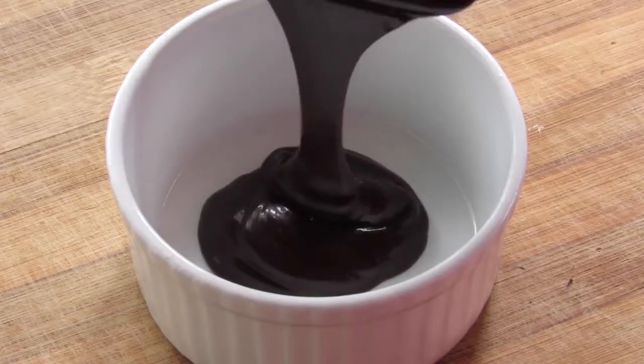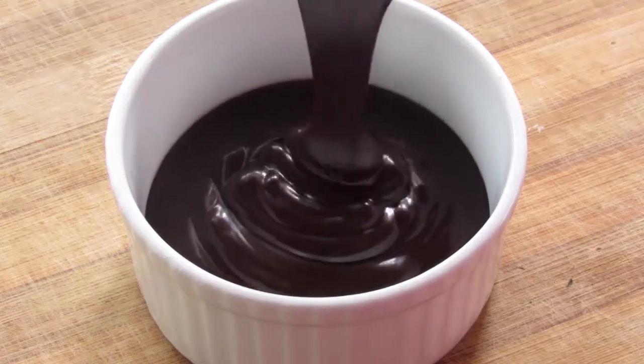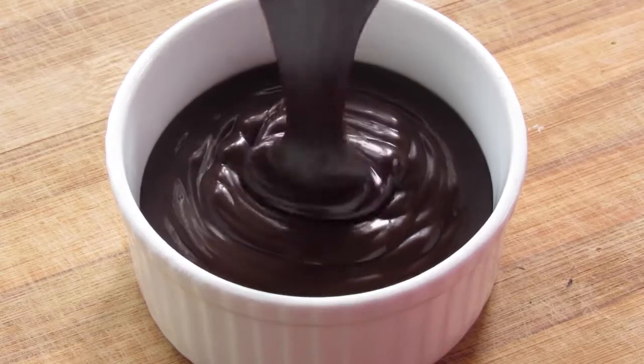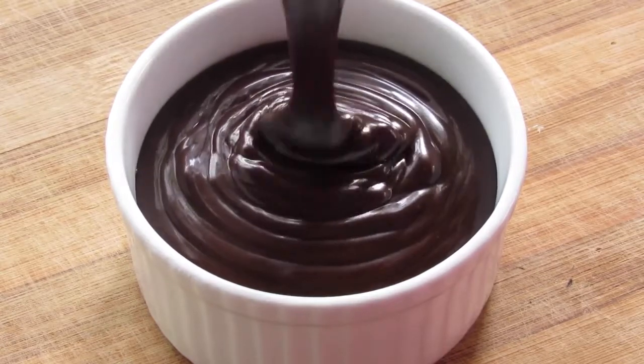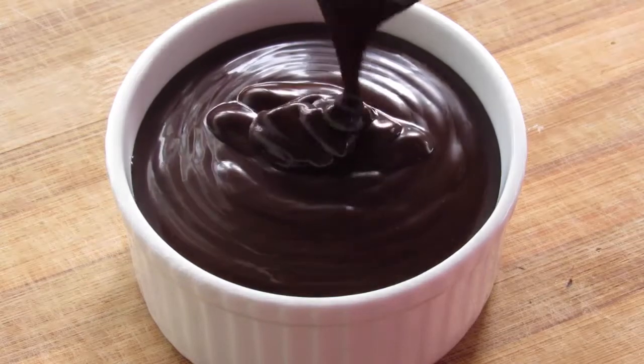Hey guys, I'm Nisha from nisahomey.com. Today I'm going to show you how to make dark chocolate ganache. Ganache is a rich glaze, icing, or chocolate sauce made from chocolate and cream.